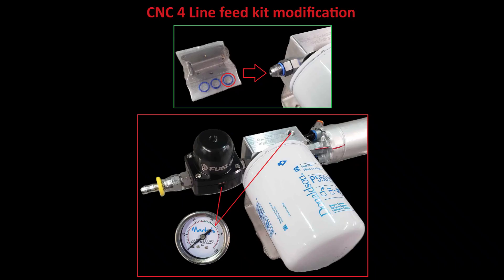This hose will provide return from the bottom port of the regulator to the blue fitting on the selector valve. Here is how we achieve all of this without adding any fittings. Start by taking the blue o-ring from your regulator bag and place it over the six-by-six outlet fitting on your fuel pump assembly. Then, install the regulator like you see in the photograph. Tighten it down, and usually the gauge port faces down or faces out, depending on which side you install it on. This doesn't really matter since we have gauge ports on the fuel filter bases now, and you also have one on the CNC four-line feed kit adapter. You can use either of the three ports to install your fuel pressure gauge.